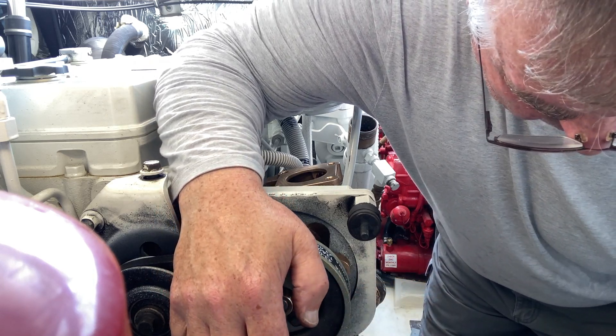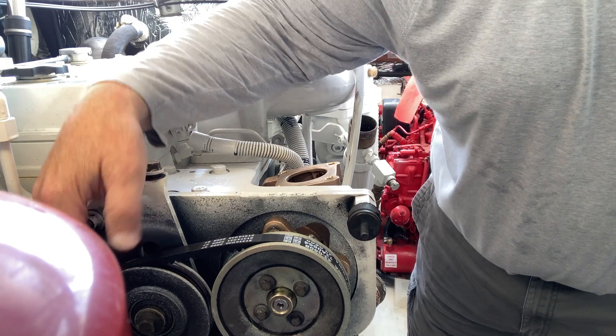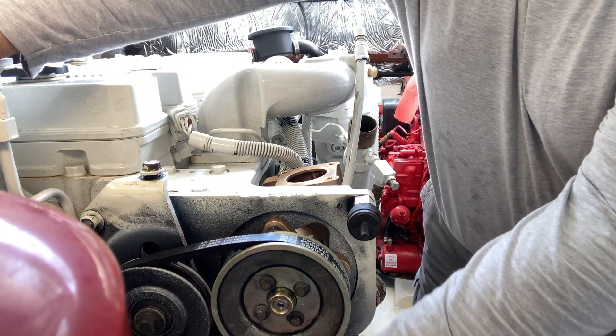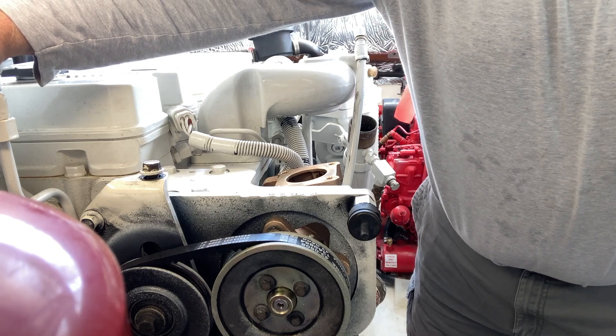All right, that's it. Next step I gotta adjust the belt tension, and I guess you can't see that either.